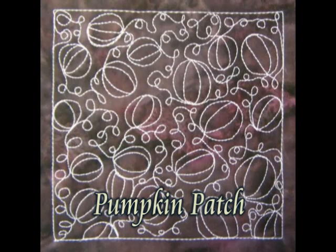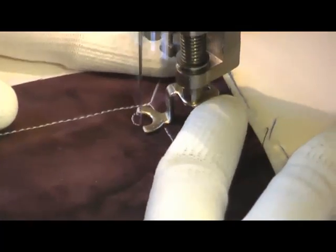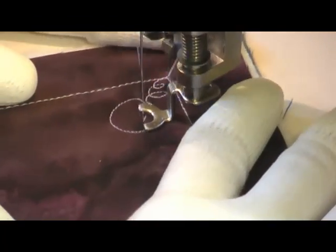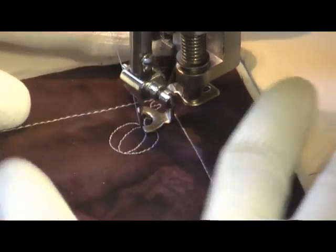This is the free motion quilting tutorial for pumpkin patch. This is stitched by first starting with a curling twisting vine, and then you go straight into a circle, and then fill your pumpkin with concave curves so it looks like the outside of a pumpkin shell.